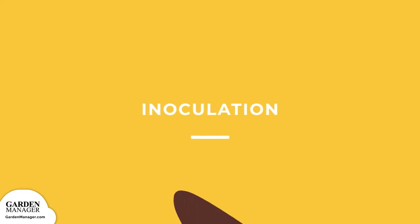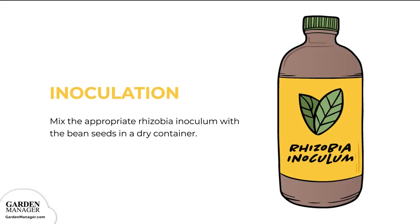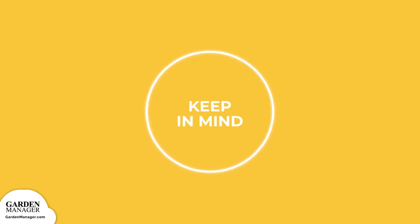Inoculation. Before you sow your bush bean seeds, we recommend inoculating them. This is an easy process. Simply mix the appropriate Rhizobia inoculum, which you can get online or from your local garden center, with your bean seeds in a dry container, making sure that each seed is nicely coated before planting. Note: if you have purchased pre-inoculated seeds, then you won't have to do this step.